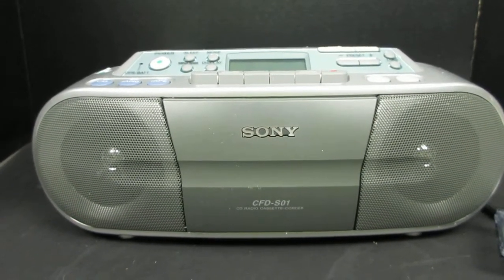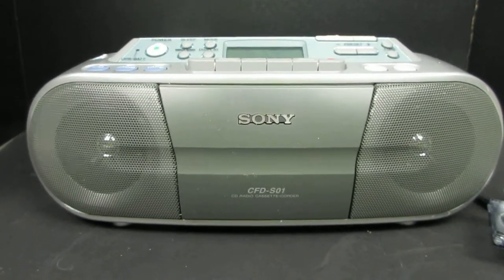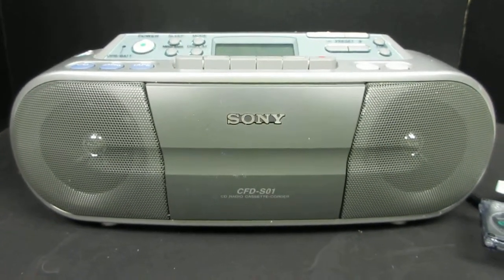Welcome to Steps Treasure Chest. Steps Treasure Chest is an eBay store that sells vintage electronics and other things. Just check our store and you can see.